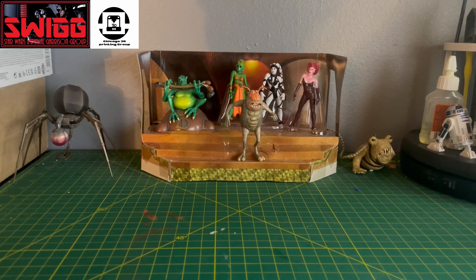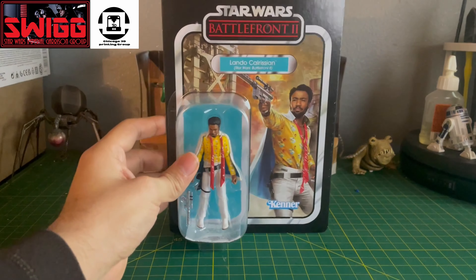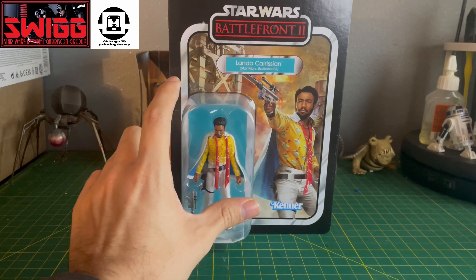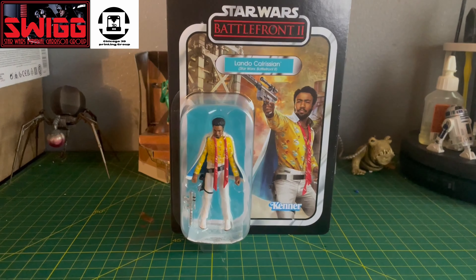Hey everyone, it's Masterpiece, and today I got another Vintage Collection review. This time it's going to be Lando Calrissian. This is going to be from the Gaming Greats line, and it's from the Star Wars Battlefront 2 series.